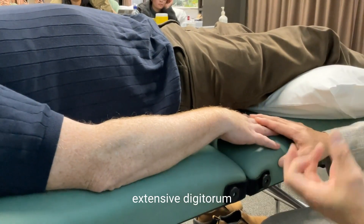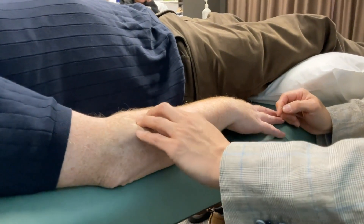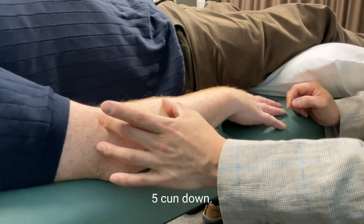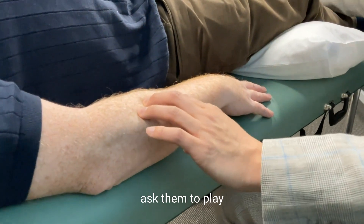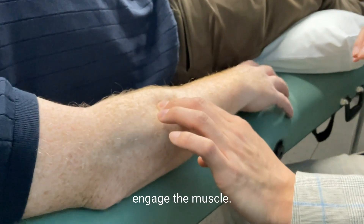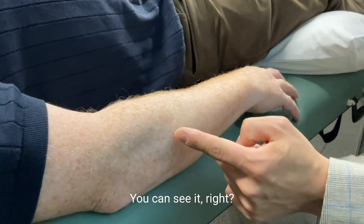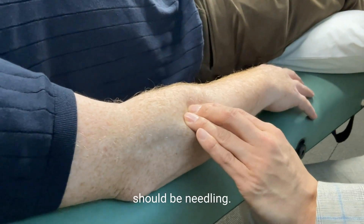You have to treat the extensor digitorum muscle as well, which is Sanjiao 9. The location is approximately 5 cun down. If you're not sure, ask them to play the piano for you — go ahead and play the piano fingers, and that will engage the muscle. You just feel it from the movement, you can see it. So you feel where the movement is, and that's where you should be needling.